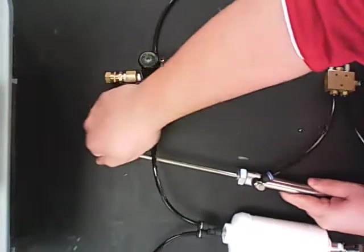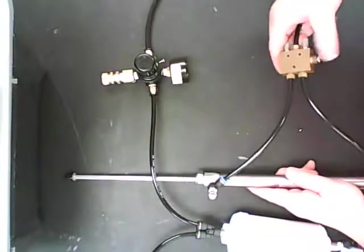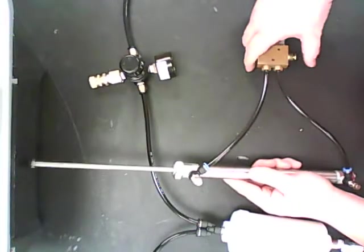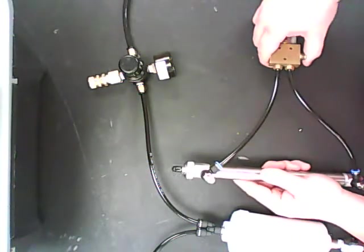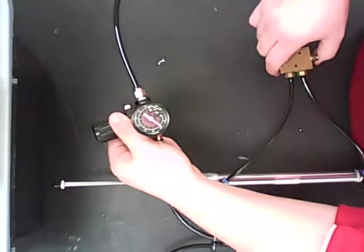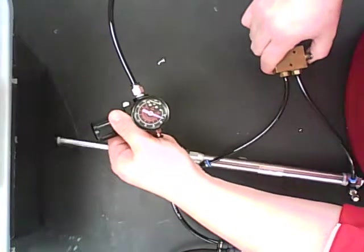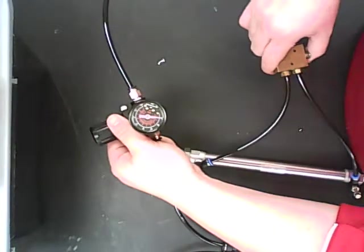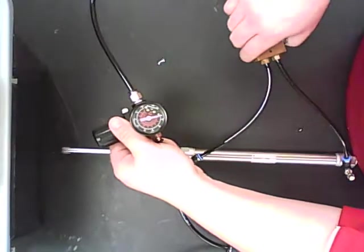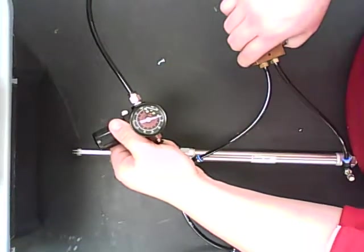If you notice, my piston here has extended and I can't push it back in. But with my solenoid, when I hit that trigger, it shoots in. And then when I release, as long as there is air pressure in the system. Now if you notice, my gauge, every time I go in and out, loses air. And that is because of how much air pressure was stored within the tanks. And that is a great finish.